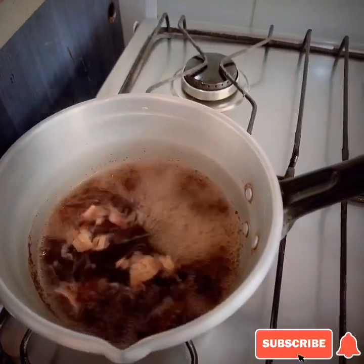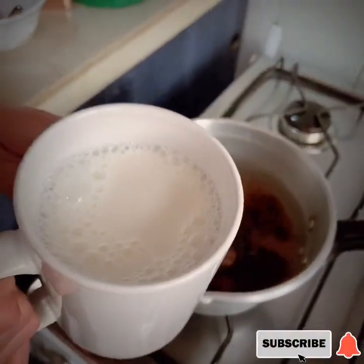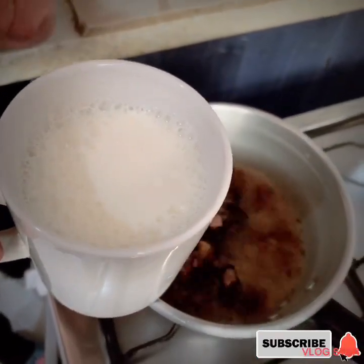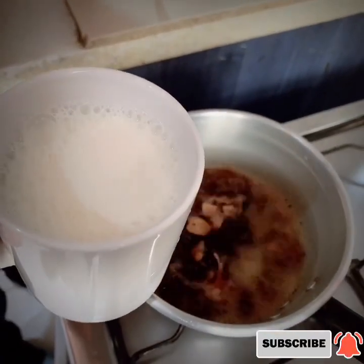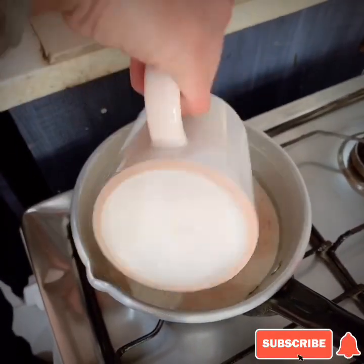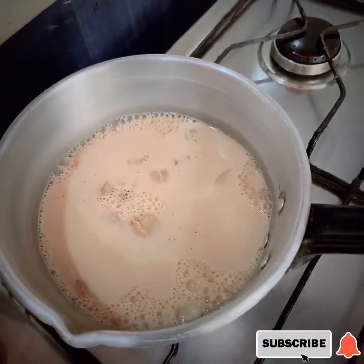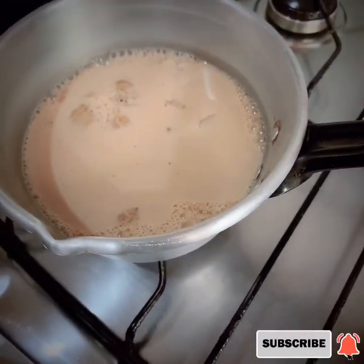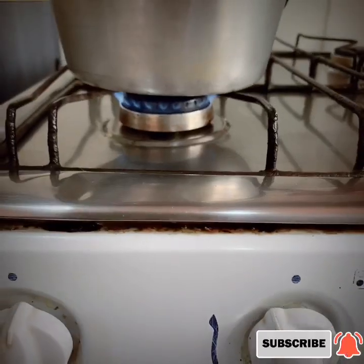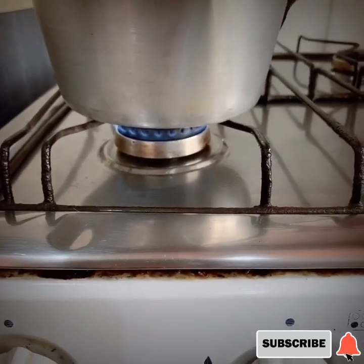Once the tea is boiled nicely, pwede na natin ilagay ang ating one cup of fresh milk. One cup siya at saka one cup of water kasi yung ginawa ko is good for two cups — gagawa po kasi ako ng two cups of tea. Nalagay na natin ang ating milk. So pahinaan na natin yung ating apoy habang mag-boil para lasap na lasap ang ating tea.